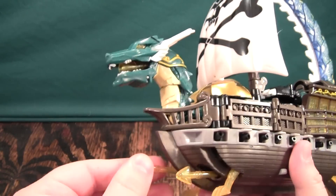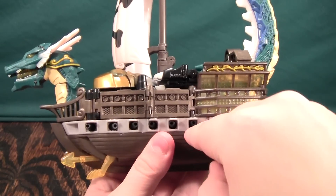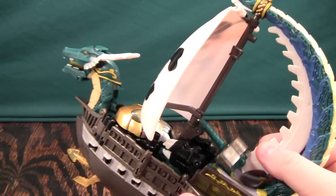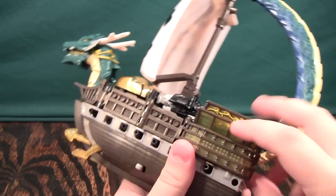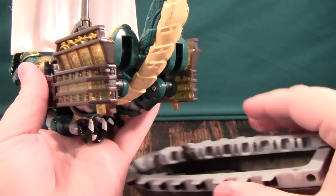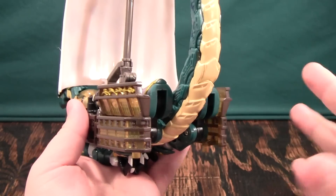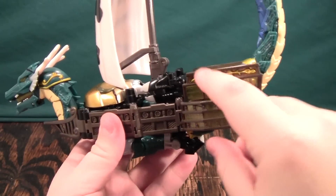Moving on to transformation: this guy's transformation is pretty simplistic, and unfortunately he's a bit of a parts-former. Basically the entire bottom half just pops off and the figure is just the top half, which kind of sucks. There's a little more parts-forming because this right here is a sword. One thing to mention is that the ratchets in the legs are not even — they're offset from each other a little bit, which makes it kind of hard to get the bottom back on.